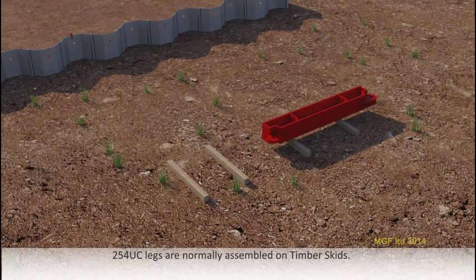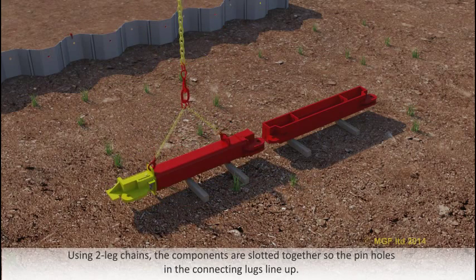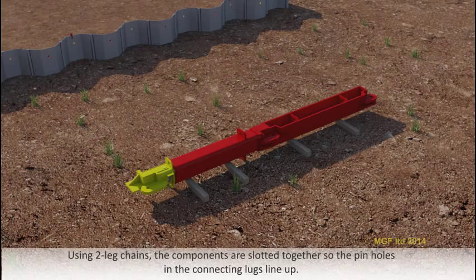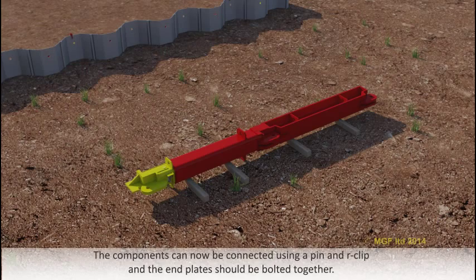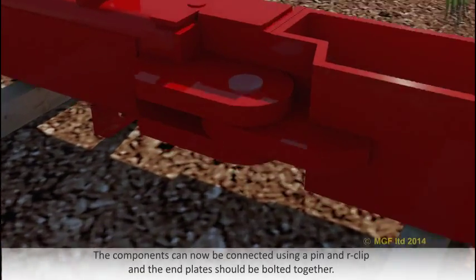254 UC legs are normally assembled on timber skids. Using two leg chains, the components are slotted together so the pinholes and the connecting lugs line up. The components can now be connected using a pin and R-clip, and the end plates should be bolted together.